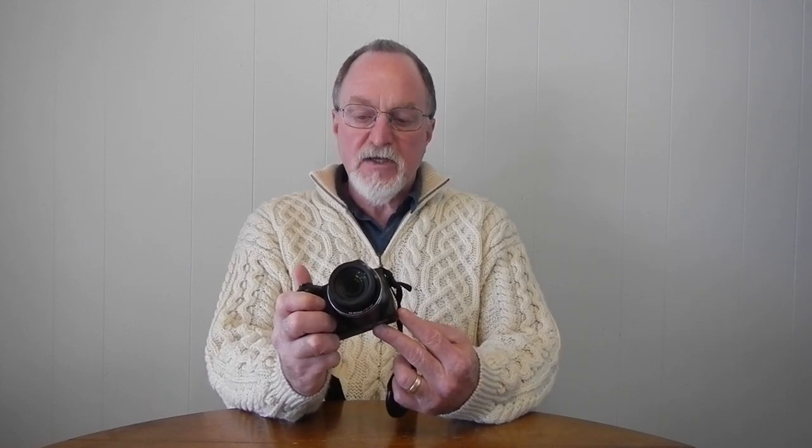Our next camera is the Nikon Coolpix L310. This particular model was introduced in February of 2012. It's part of their Life or Lifestyle series — I've seen both online — kind of a budget consumer line, but a lot of them have a super zoom. This one is 14.1 megapixels and uses a 1/2.3-inch CCD sensor, that's 8.6 by 6.6 millimeters. The ISO range goes from 80 to 6400, but it gets pretty mushy from 400 and above, so you want to use a low ISO if possible. The auto ISO mode goes between 80 and 800, and the highest speeds — 3200 and 6400 ISO — are only usable if you're shooting image sizes less than 3 megapixels.